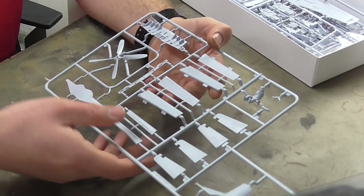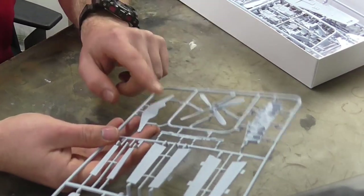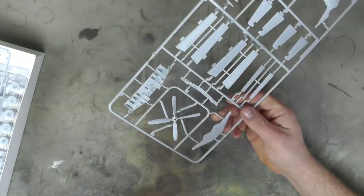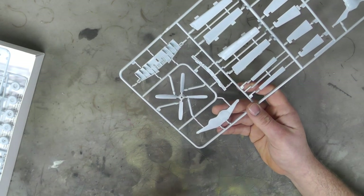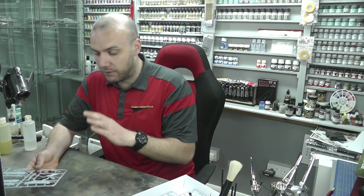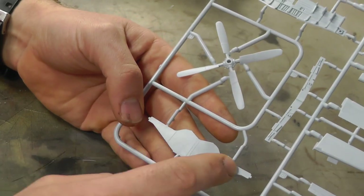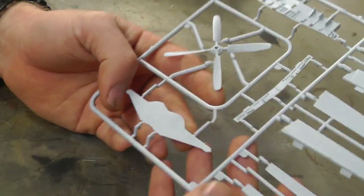Moving along with our pieces, we do have all sorts of stuff like flaps and slats. This is quite nice - not everybody likes to have the landing gear up, but it can be a bit of a pain putting all those landing gear door bits together to close it up. It's quite nice when they do something like this where they just do it as one piece if you do want to have the landing gear up.